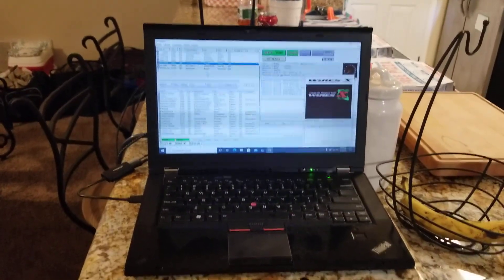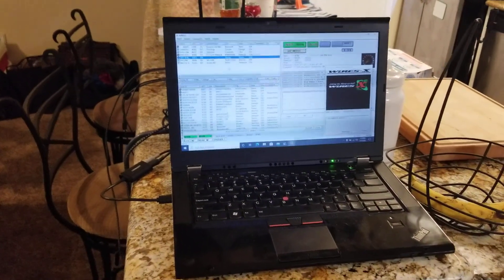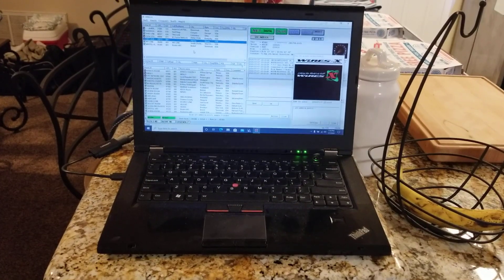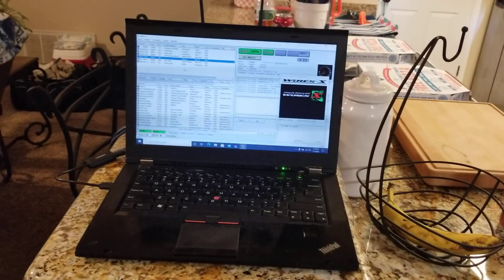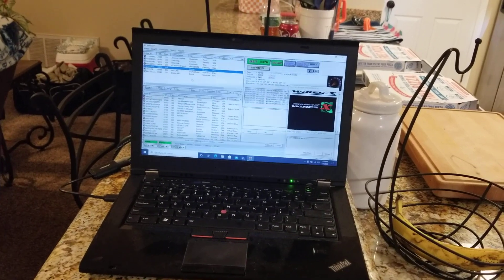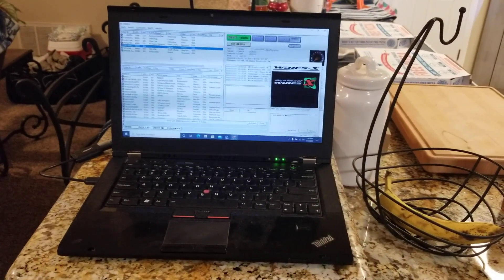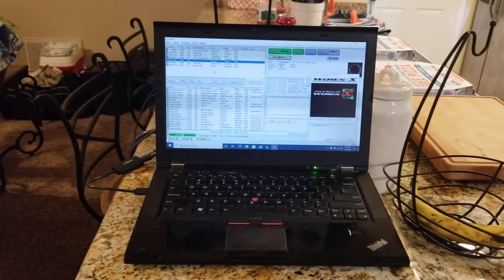Hello, Ham Radio Zone. This is Adam, N4NT. I just wanted to show you a quick video on my travel setup for WiresX. I don't have much experience — or any experience whatsoever — with any kind of hotspots or anything like that. I mostly use WiresX. I have talked to people who have come into WiresX rooms using those types of devices and still see some occasional issues with people dropping out. So I may get one later on and give it a try, but as of right now I just exclusively use WiresX to access WiresX rooms.